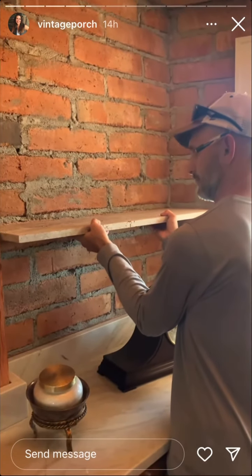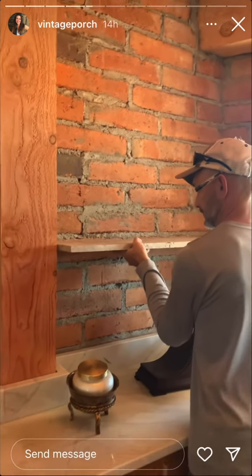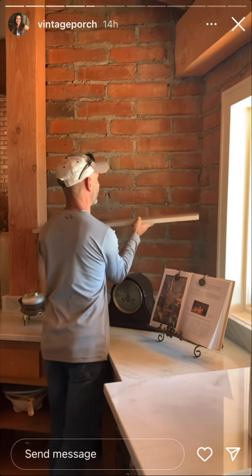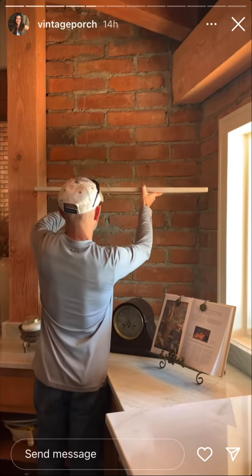That might be kind of cool. Do you like it? I like it. I'm not 100% sure about the bracket system. And then the other one — how high? I don't know, that's up to you. We could probably get one about there.